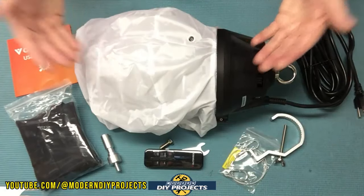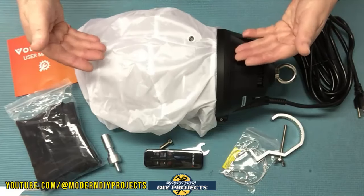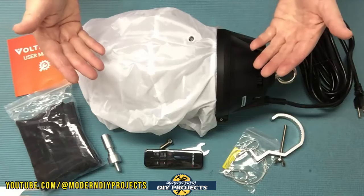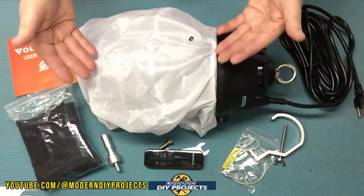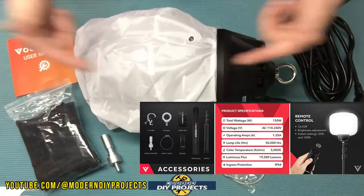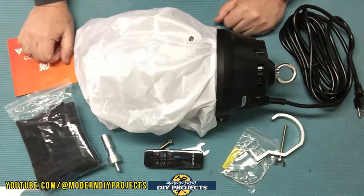At the time of making this video, this light kit retails for $449.99 and that includes the light and the tripod, which comes in a separate box. They do have bigger lights that cost more and have more lumens, and they do have smaller lights that cost less and have less lumens. This one is somewhere in the middle, so that's why I chose this one to give you a reasonable approximation of what you can expect from this lighting.